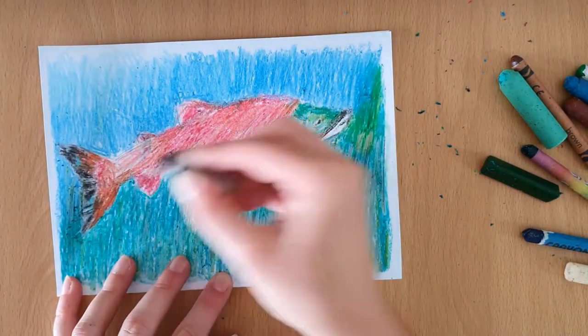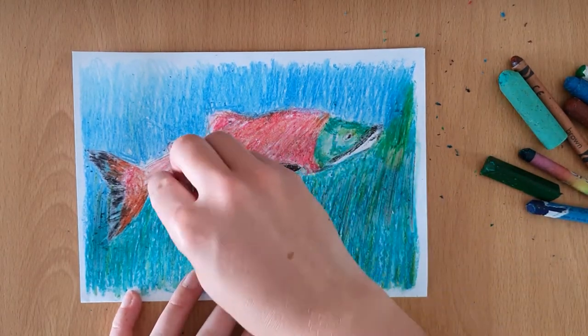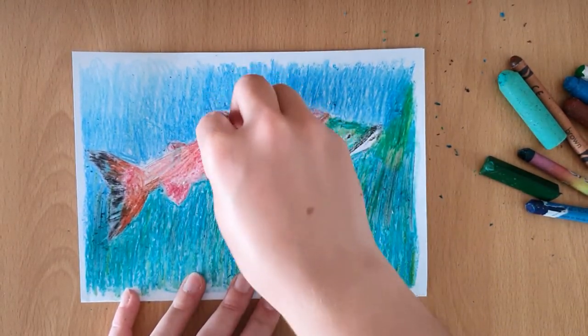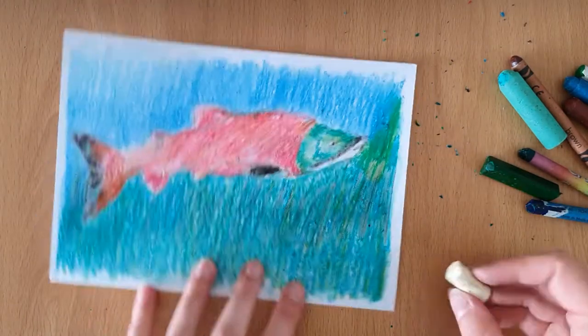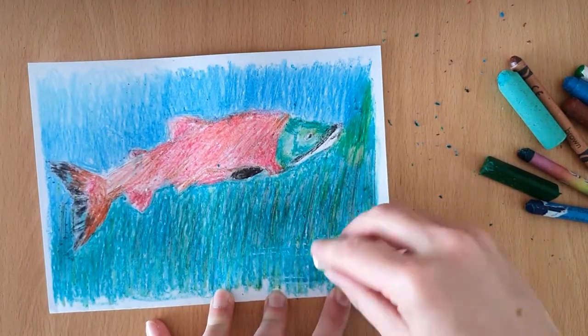Now I'm going to use an orange colour and layer it on top. Then, just before I refine the drawing, I'm going to use a white crayon to add some extra highlights throughout the piece, like on the body and on the water at the bottom to make it look like the salmon is swimming over the riverbed.